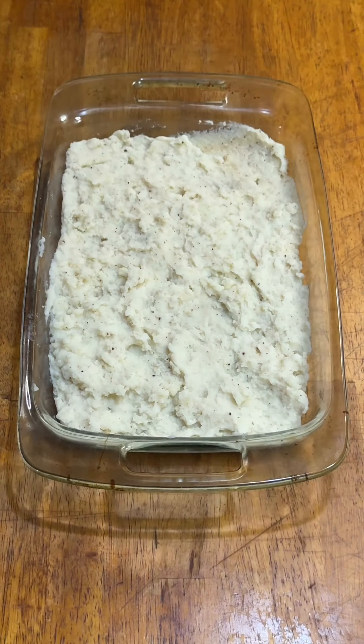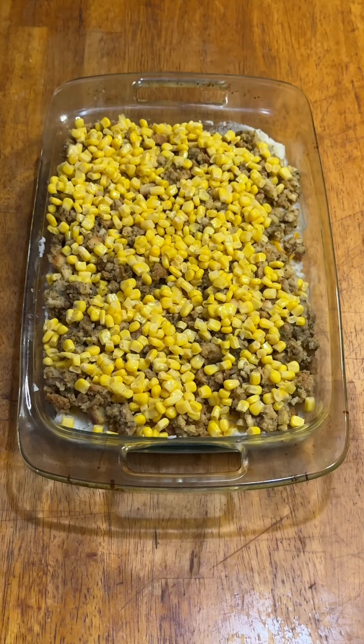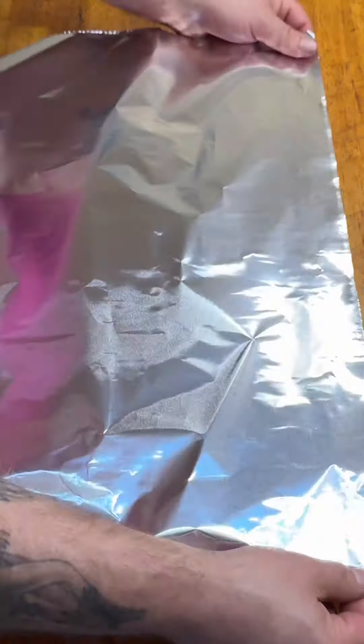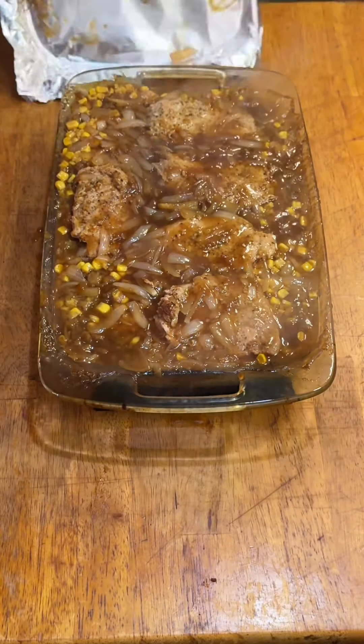Into a 9x13 baking dish went the mashed potatoes, freshly grated medium cheddar cheese, the instant pork stuffing, a can of corn, all five chops, and finally the onion gravy. I covered it up and baked it at 375 for 35 minutes and dinner was served.